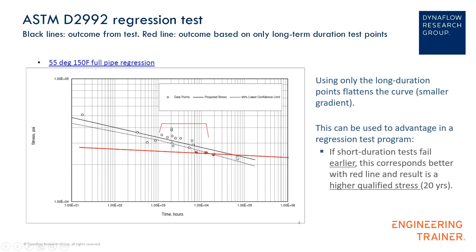But suppose that, just to get a bit of insight, we ignore all the white dots and only take into account the red dots. If you draw a regression line through these three dots only, you see that they are relatively flat — they are all more or less at the same level — so in this case if we draw the regression line, we end up with a higher hydrostatic design basis at 20 years.